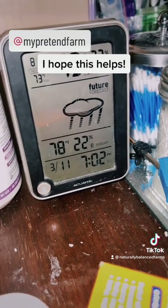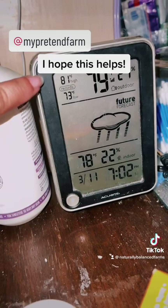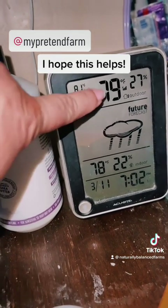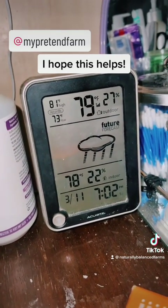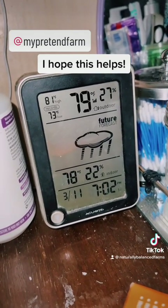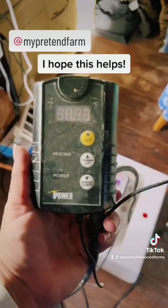In my room, this external thermometer records how high and how low the temperature gets, plus the current temperature. It'll start to rise as the incubator temperature rises. It's right next to my bed, so I can keep an eye on it pretty easily.